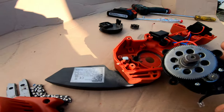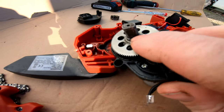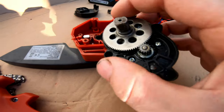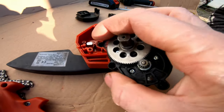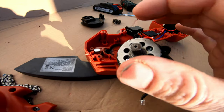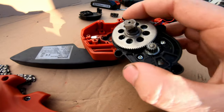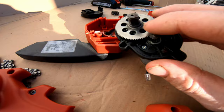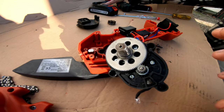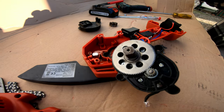So we have to take it apart. You can see here — the problem is this small shaft doesn't hold together with this piece. When you push the chain on the wood, this shaft stays and this spins. So we have to fix it so it can hold and turn the chain.